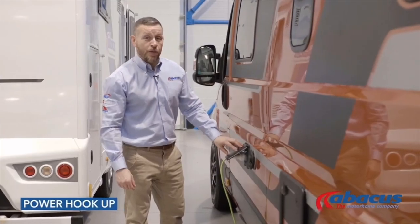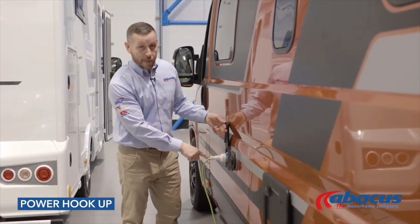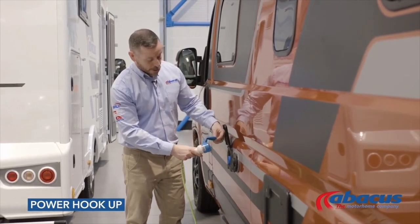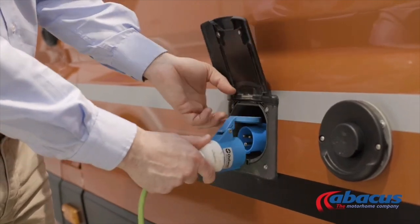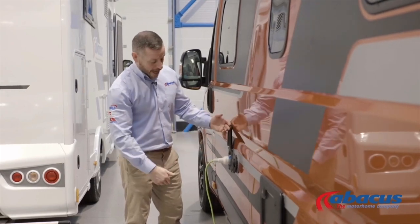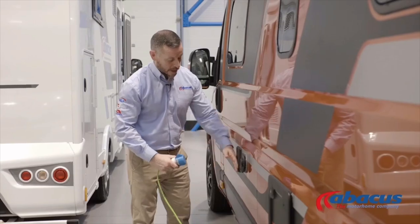To connect to a 230-volt power supply on a campsite, we have supplied you with the cable. The most important rule of thumb is make sure the lid always goes in first. Press the rest in, make sure it's secure, and close the flap down. To remove the cable, give it a sharp pull and replace.